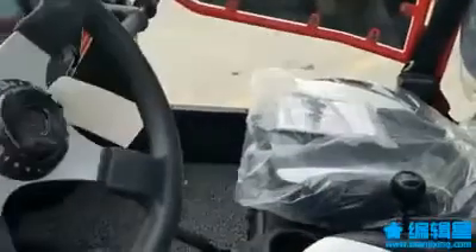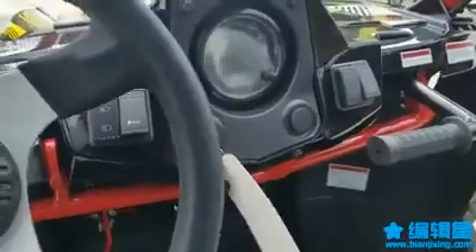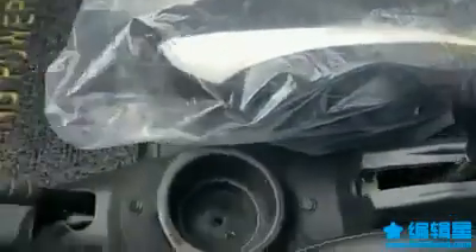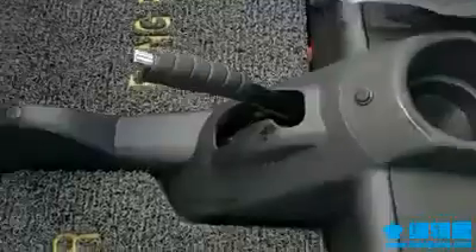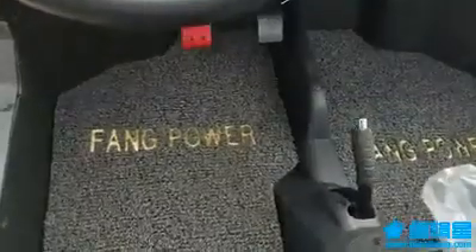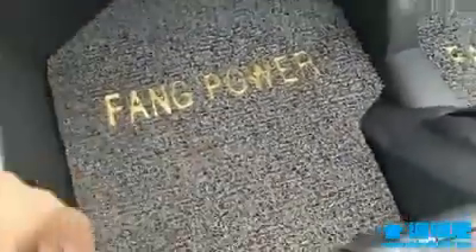Going inside, they have upgraded seats — two-tone black and white, looks pretty nice. It's an automatic transmission: drive, neutral, and reverse. There's your cup holder right there, and this is your parking brake. The floor mat says 'Tank Power' — it's pretty comfy.